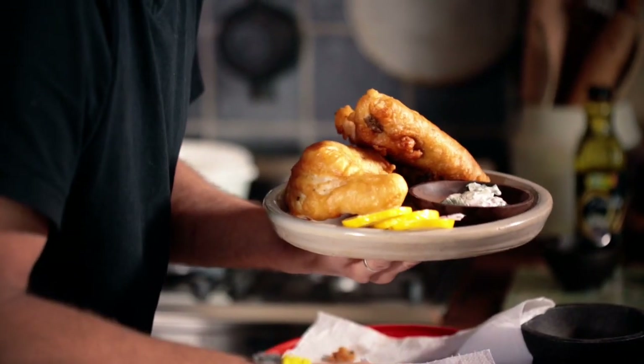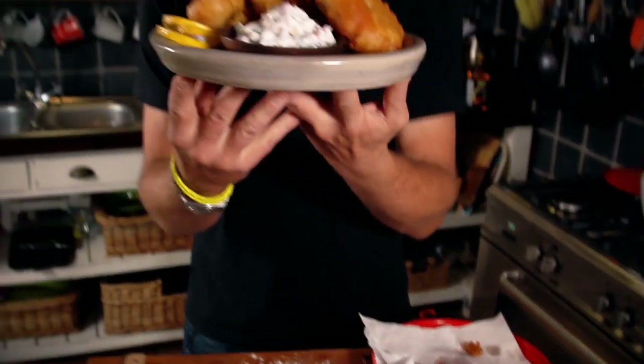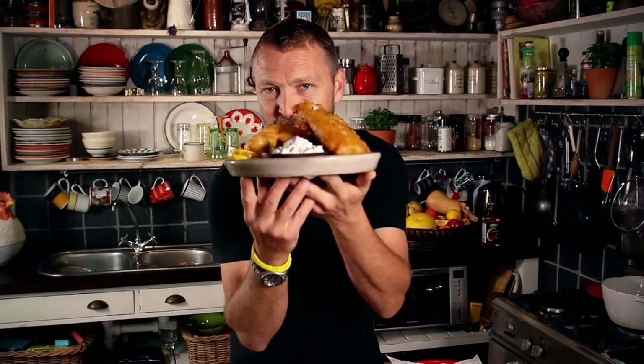Now that the hake is nice and crispy, put it onto a plate and serve your mates. And that's it - crispy fried hake with a homemade tartare and a creamy gourmet mayo. This is a meal fit for fishermen and kings.